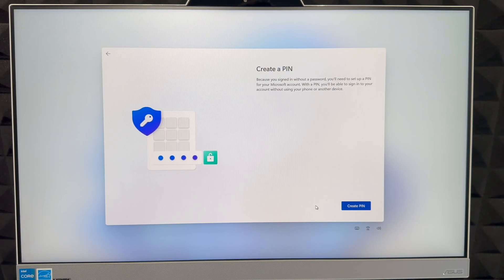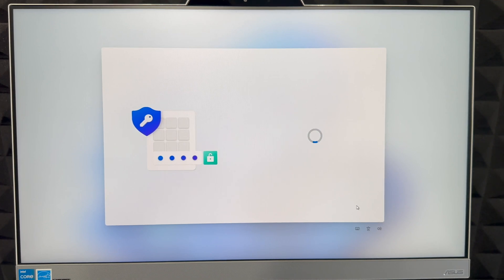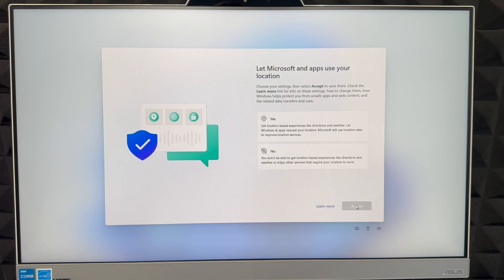Next it's going to ask you to create a PIN. The PIN can be something simple like 1-2-3-4 or more complex — it's all about how secure you want it to be. Type in whatever you like and click 'OK' on the bottom right. If you're restoring data, it may take a couple of minutes depending on how much information there is.